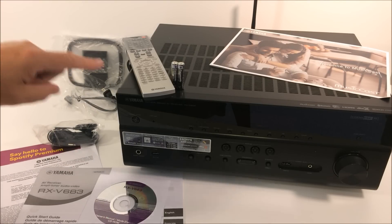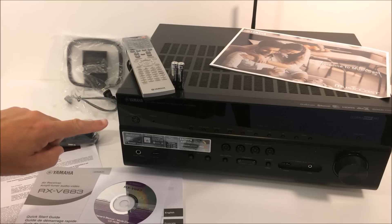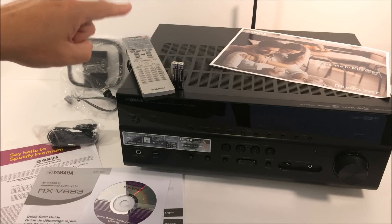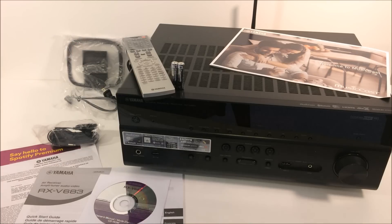The power cord is already connected to the unit. They have a very robust remote control, but keep in mind you can download the Yamaha application on your iOS or Android smartphone and control much of the functionality of this unit right from your smartphone. The remote came with two batteries. In the back, top center, you'll see the network antenna — that's for connecting to your existing Wi-Fi router. If you have a hardwired Ethernet, you can connect it there as well.